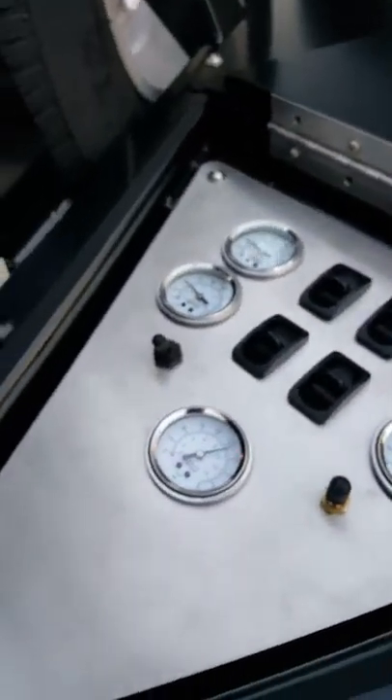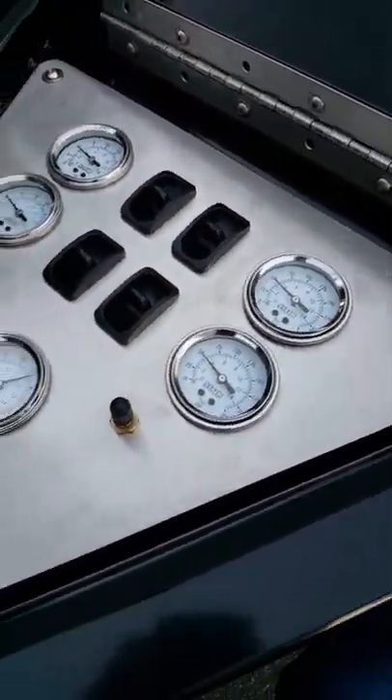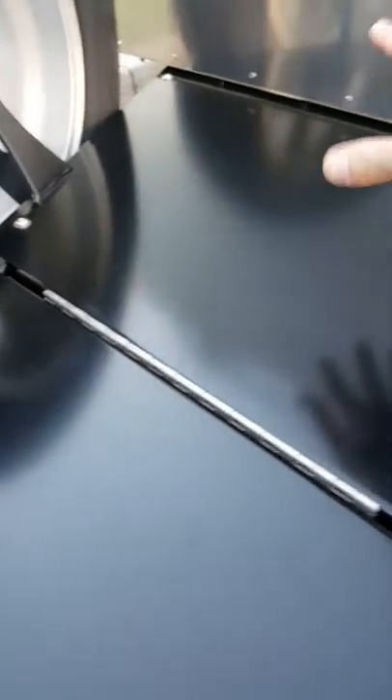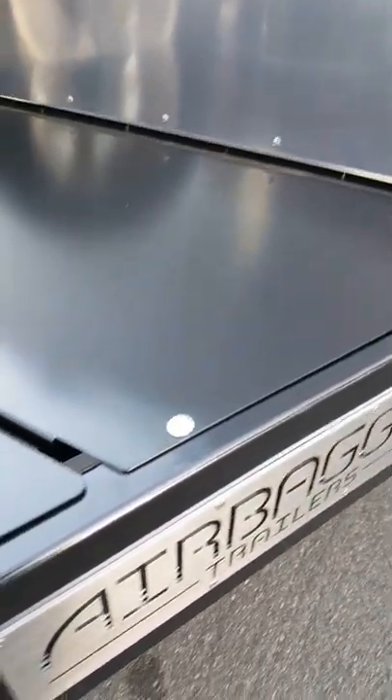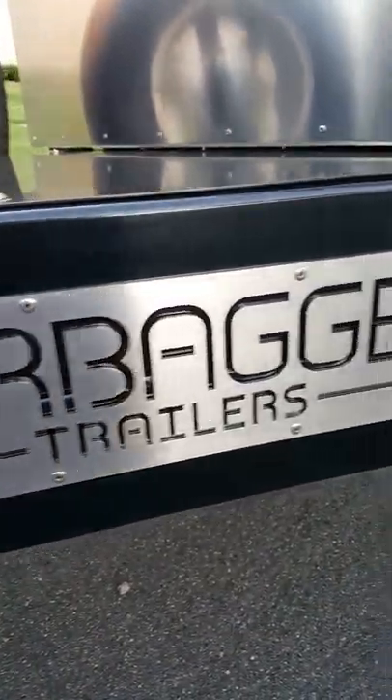There are twin via-air compressors and a master switch as well. It's all stainless steel — laser-cut stainless fasteners throughout, stainless hinge. The air system is under here with the battery, compressors, and the two tanks underneath, as well as all the wiring. Same thing with our badges — all laser-cut stainless steel — going for top quality.